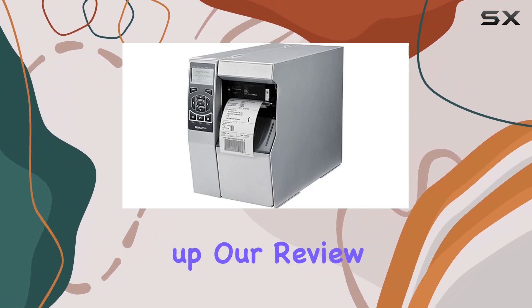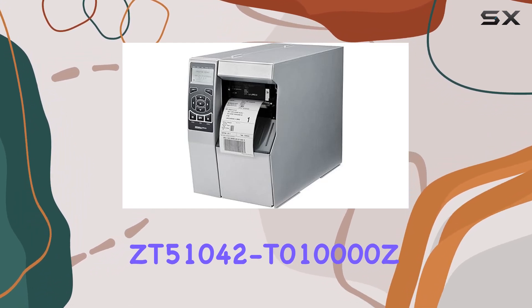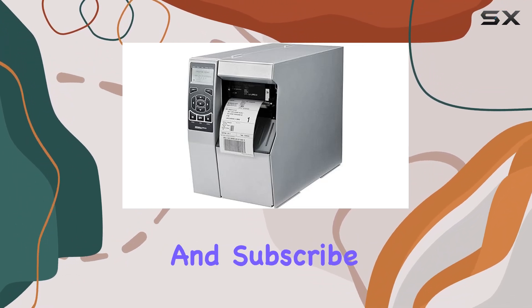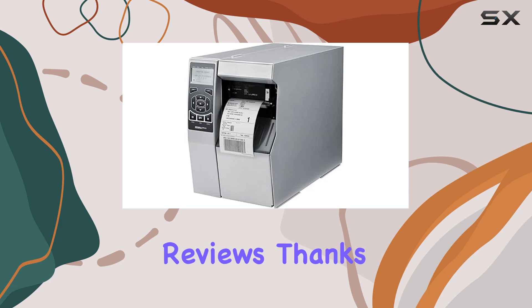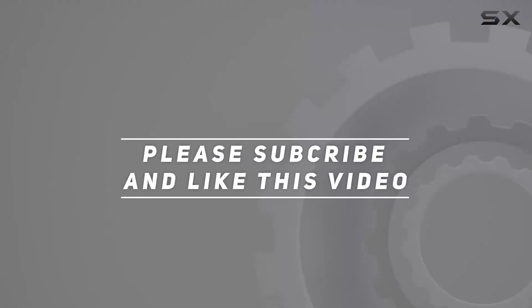That wraps up our review of the Zebra ZT51042T010000Z. If you found this video helpful, don't forget to like, share, and subscribe for more tech reviews. Check out the video description for an updated price. Thanks for watching.